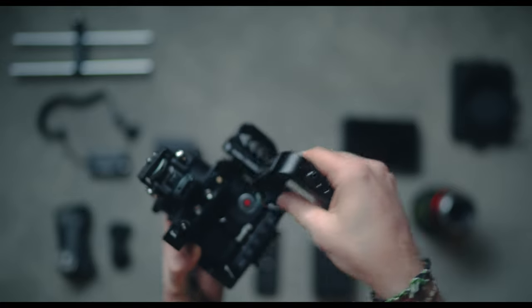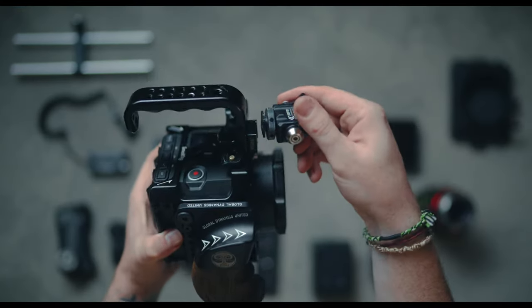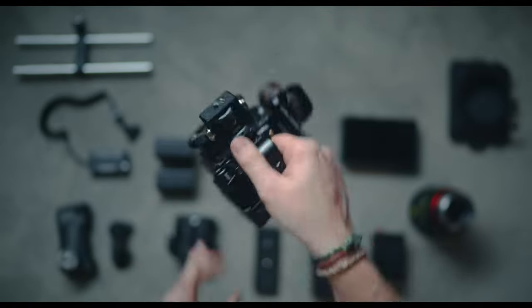I'm going to use this top handle by NiceyRig — it's a cool little top handle that feels really good in the hands and just slides onto the NATO rail on top. Alternatively, if you don't have the cold shoe, you can attach one to this handle and it fits very nicely. Then you can take your monitor mount of choice — this one is by Vlogger. There are many companies that make really good monitor mounts; you just need to get a decent one that's not going to break, but also won't break the bank. They're usually around $30 to $40.